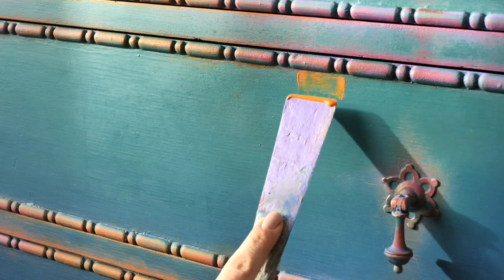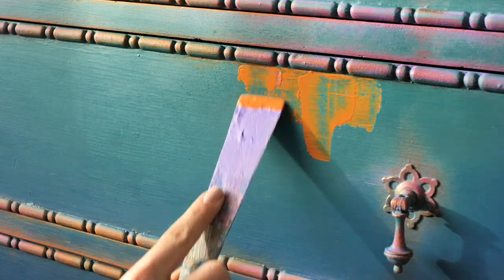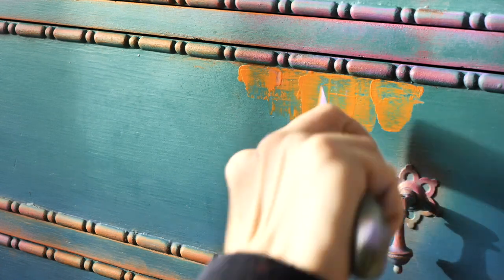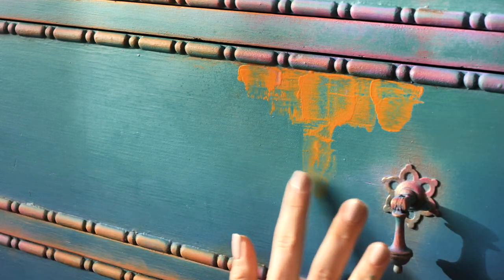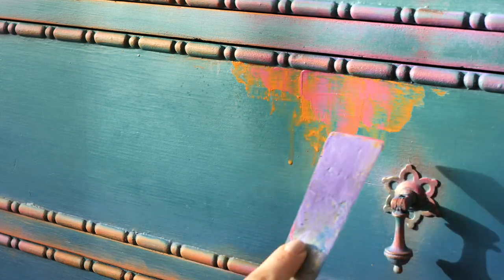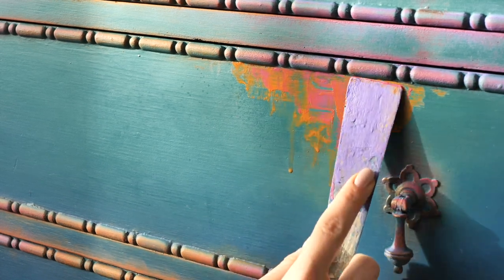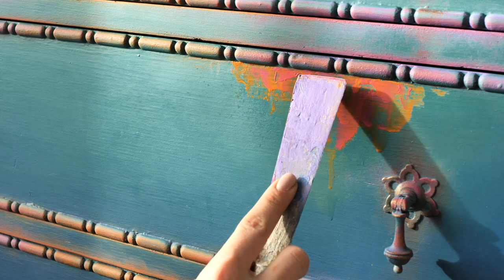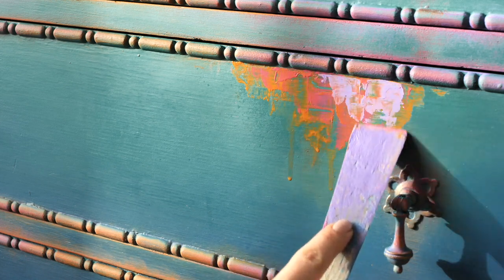Now let's add some crazy details with a palette knife. I just took a bit of paint on the tip of it, applied it, then spread it around. Then I added the next color. I added some water to create some drips — it's pretty easy. It's just so nice to play with these colors and overlay them with a palette knife. They look so cool.